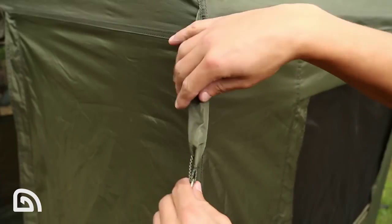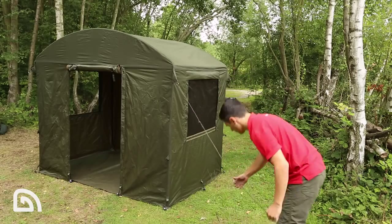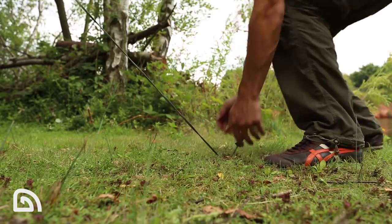You'll find the utility shelter incredibly stable. However, if you are faced with adverse weather such as big winds, you'll find guy ropes in the little pockets in each corner. Peg those out and that will give you the extra stability.